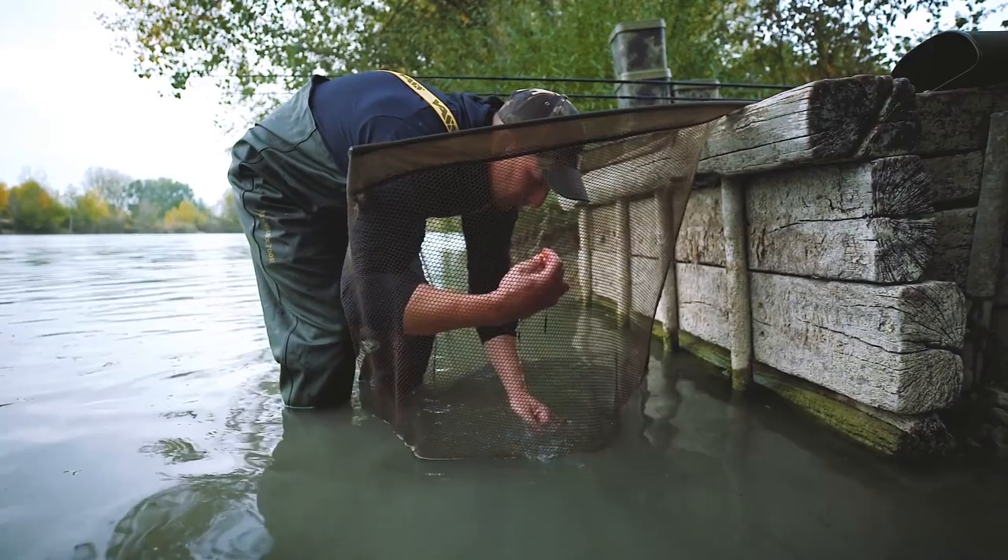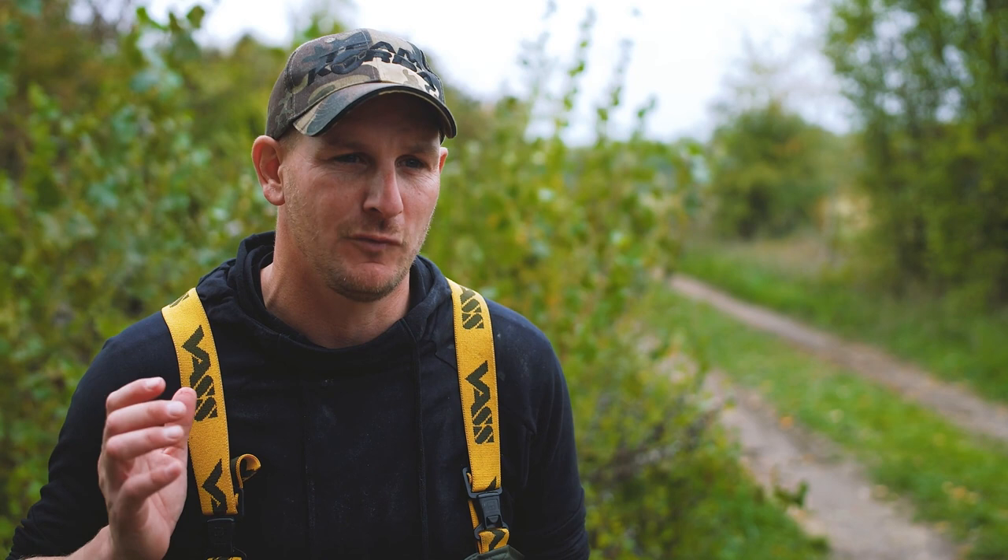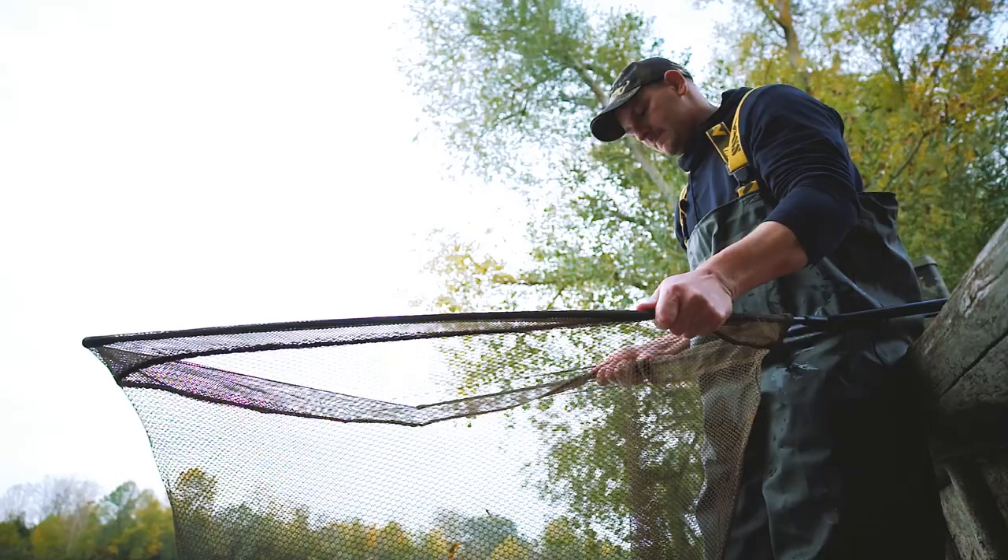When possible, always remove the hook from the fish in the water. I honestly believe that the majority of mouth damage occurs when we transfer the fish from the water to the mat and the hook is still in the fish. By removing the hook, we're also removing the rod from the situation, which means we can have two hands on the sling when bringing the fish from the water to the mat.